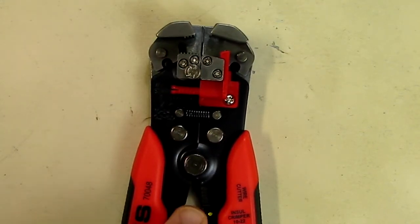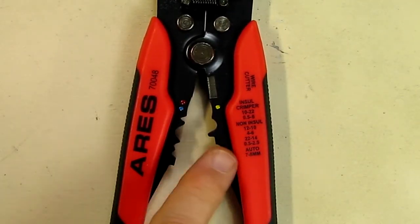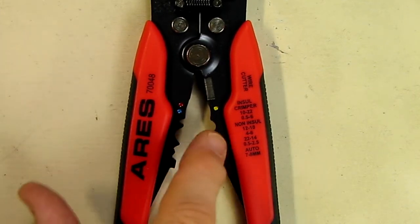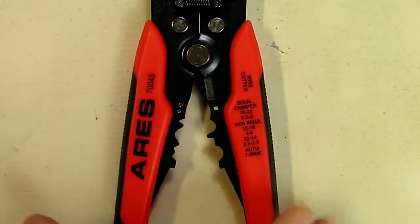There's also a wire cutter right there for cutting wire, and on the bottom there are various sizes for crimping, which is used on various cables and electronics where you want to crimp. They have a little gauge right here telling you what size the crimpers are for.